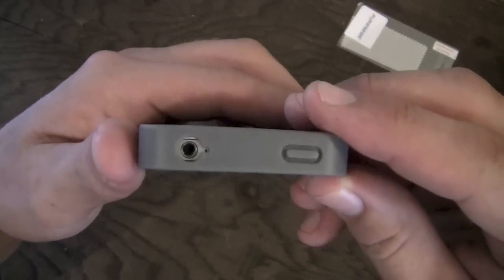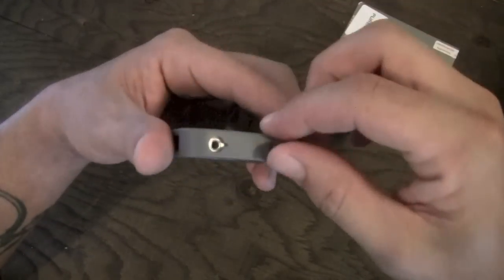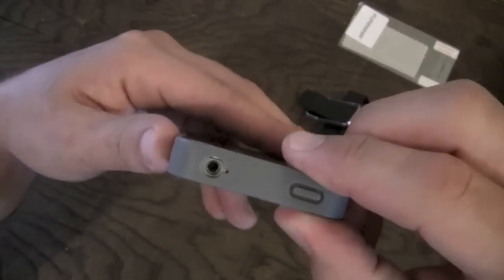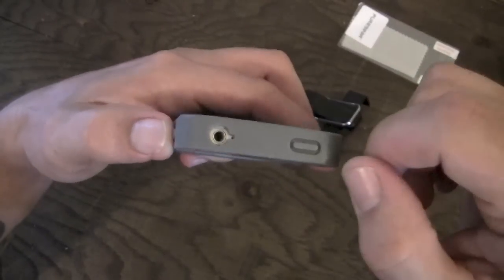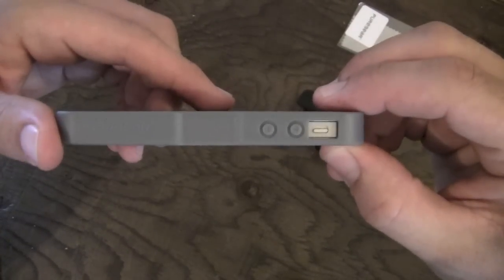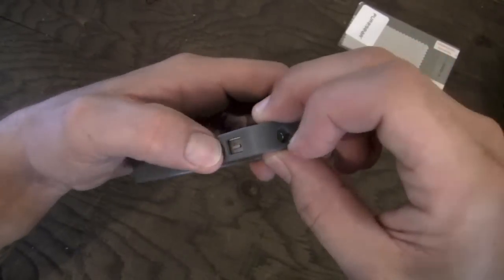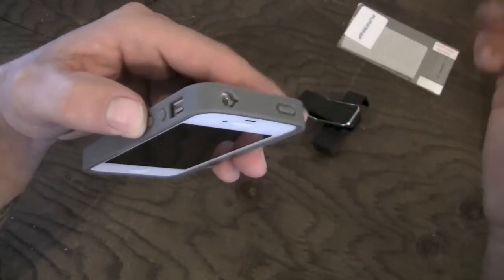Let's take a look at all the ports and cutouts. Along the top you have your sleep/wake button which is covered — really nice and responsive, works really well. Normally I'm not a huge fan of TPU around the edges, but this one's got a little cutout that makes it easier and it works really well. Your headphone jack is pretty reasonably cut out — not huge but not tiny either. It should work with most mobile jacks. Moving around to the side, you have your cutout for your vibrate switch, which will work with all versions of the iPhone 4 and 4S. Your volume buttons are also covered and just as responsive.